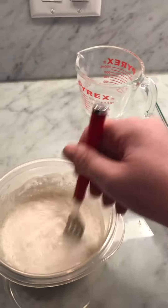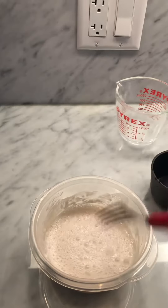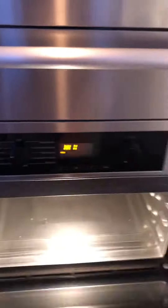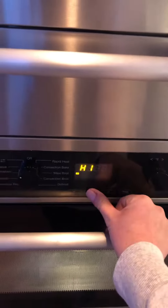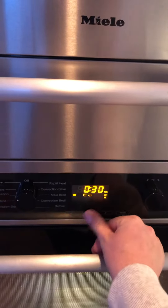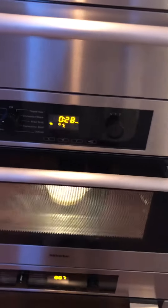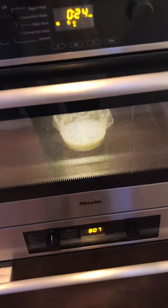If it feels too thin, you can add a little bit more flour. Then you heat it up in the microwave for two minutes, stirring every 30 seconds. After the two minutes are done, the paper mache is done.